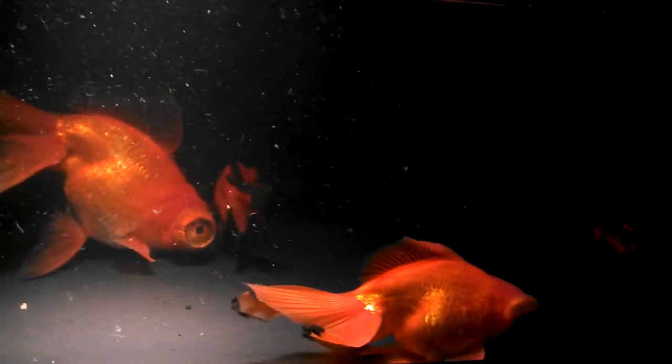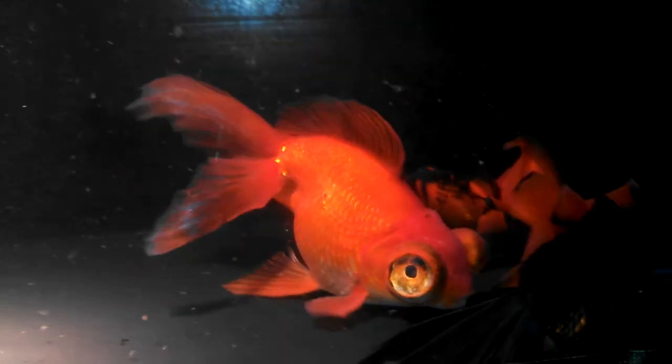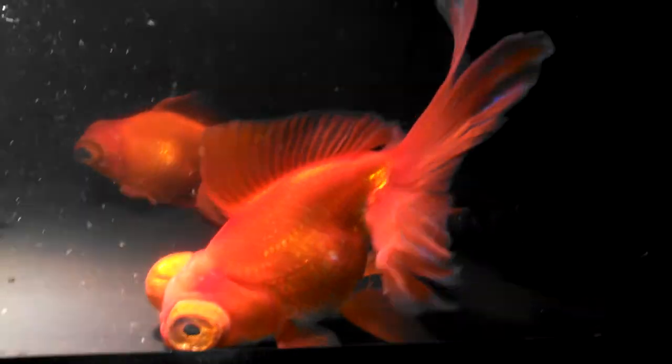Here we have a group of Moors, or Dragon Eyes. Here's the big one out of the bunch — he's so big. You gotta be careful with these guys when they get this big because if there's any sharp objects or anything, they can actually hurt their eyes. But this guy's gigantic. He's as big as my hand — about 8 inches.